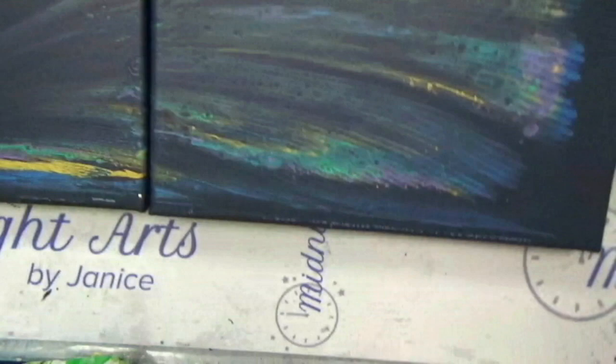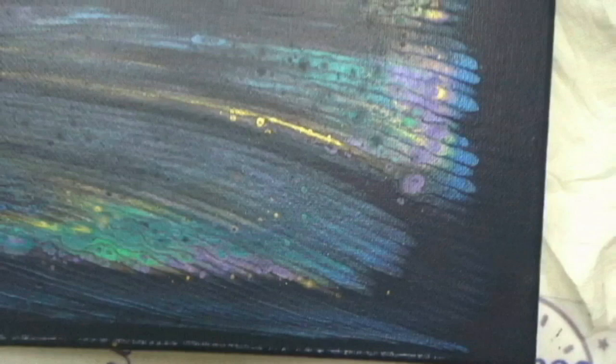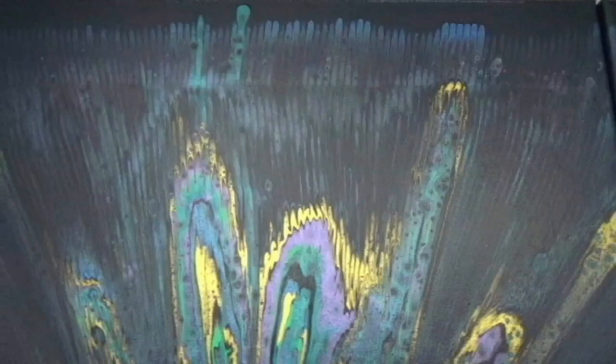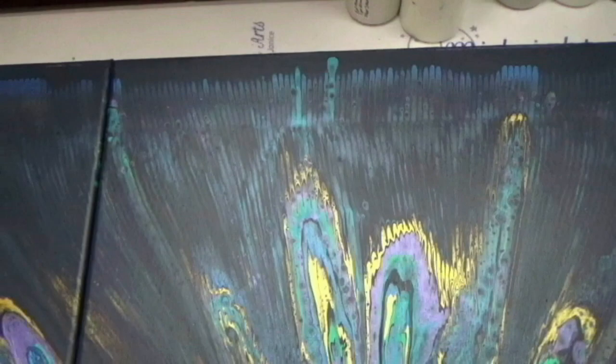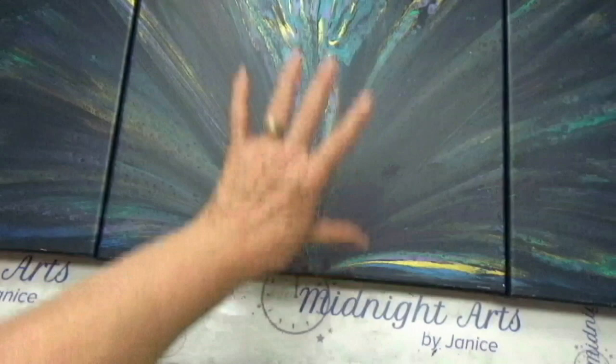Here's this one dry — this is the peacock one. I think that the Payne's Gray is just a little bit too dark for this, or maybe the colors are blending in with it a little bit too much. There are still some very pretty colors in there. The prettiest colors are right here, and that's where I would be putting a peacock head.